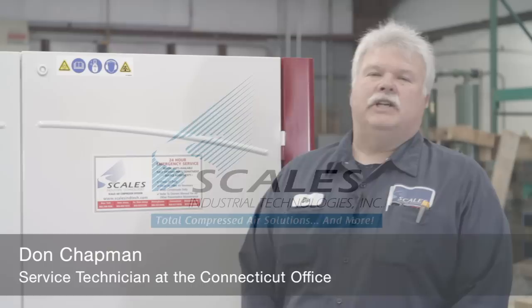Hi, I'm Don Chapman with Scales Industrial Technologies. I'm here today to review preventive maintenance procedures required on a rotary screw air compressor.